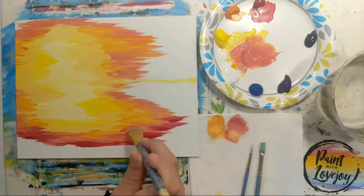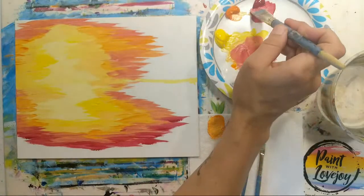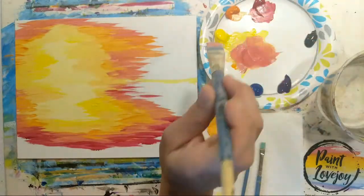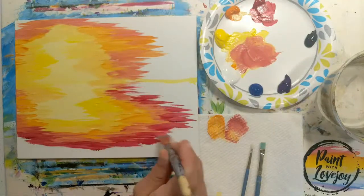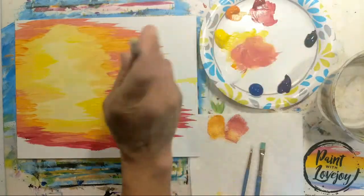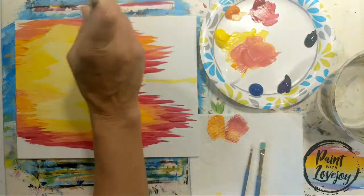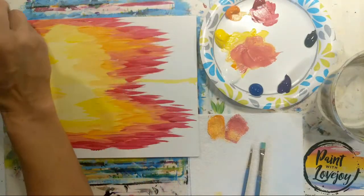As you get more into painting, start taking mental note of what types of paintings you're attracted to, what colors make you smile, what colors you enjoy painting. A lot of art is just finding out more about yourself and the things you like — that's why art is a very personal experience. We'll be moving into some purple in just a moment.